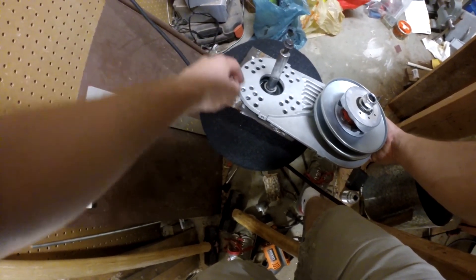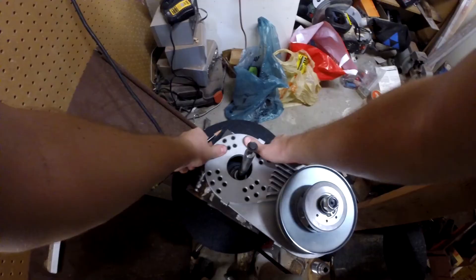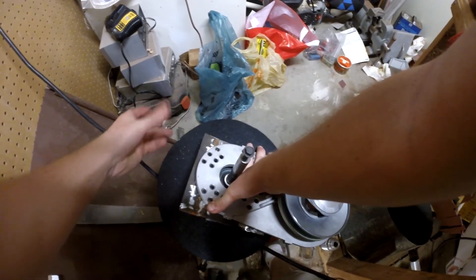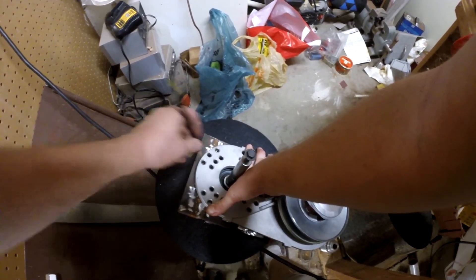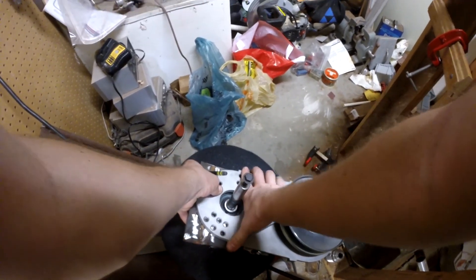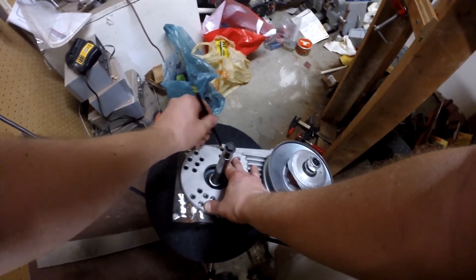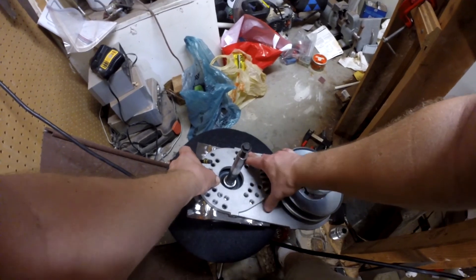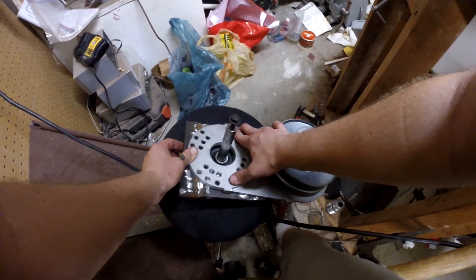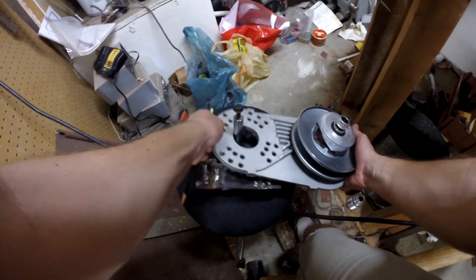For this one I would pick this hole, for this one I'd pick this hole, this one I'd probably pick this hole, this one I'd probably pick this hole. That's centered pretty good on there, so let me draw some holes. Dang it, I probably broke the pencil. The last one will be about right here. I shifted a tiny bit — that's good. That's going to work. We got our holes.